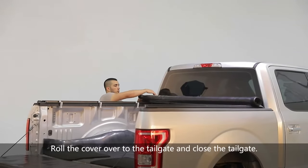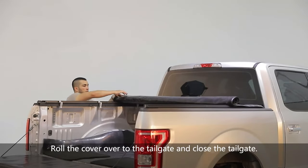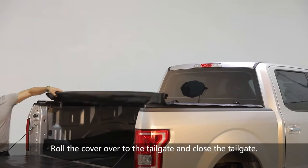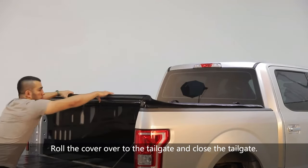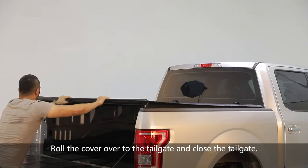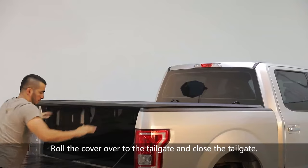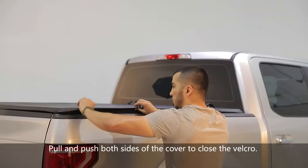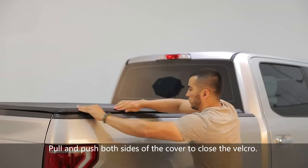Roll the cover over to the tailgate and close the tailgate. Pull and push both sides of the cover to close the Velcro.